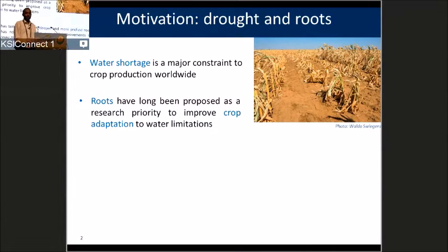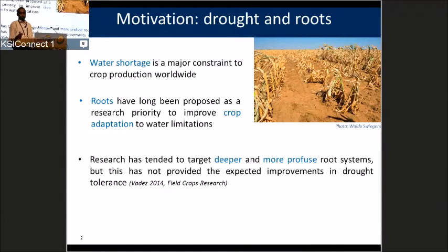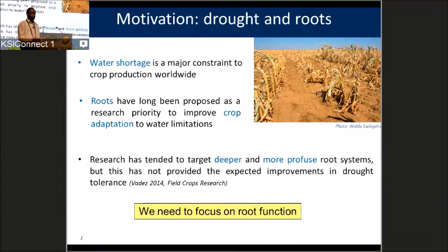Let me start with the motivation of why we need to study roots. Water is the main limitation to crop production worldwide. Since roots are the plant organ taking up water from the soil, we as scientists have suggested roots are the main research target to improve the ability of plants to take up water. The main assumption so far is that by selecting for deeper and more profuse root systems, we should be able to alleviate drought. However, this simple assumption is not able to explain root function. That's why in this talk, we have tried a different approach — instead of focusing on root length and root distribution, we should be focusing on root function.